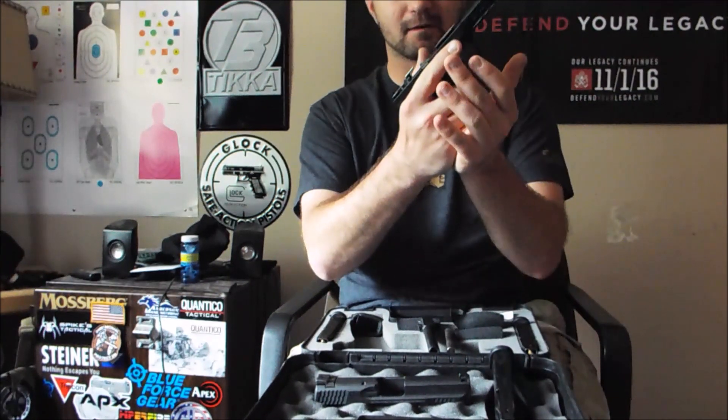The trigger worked in really, really nicely. A lot of people buy aftermarket APX triggers and stuff like that. Don't buy any of those. Just shoot your gun and get used to your trigger.